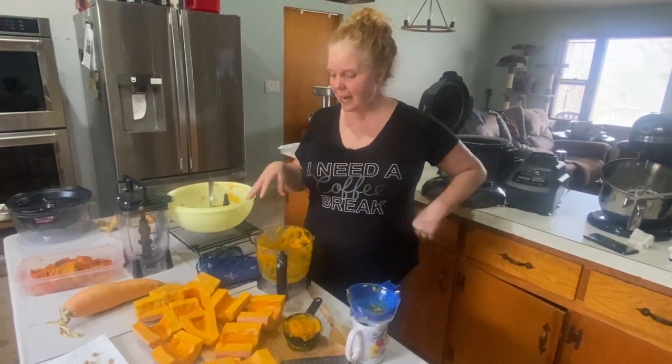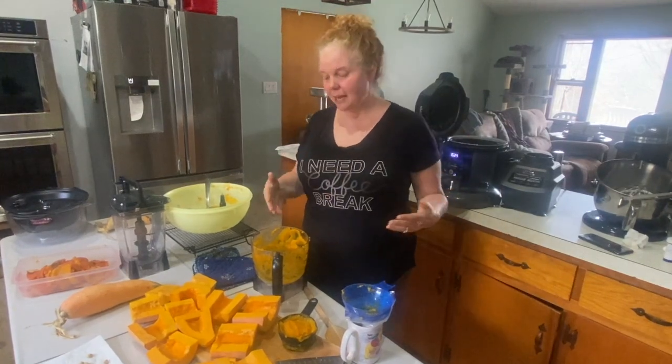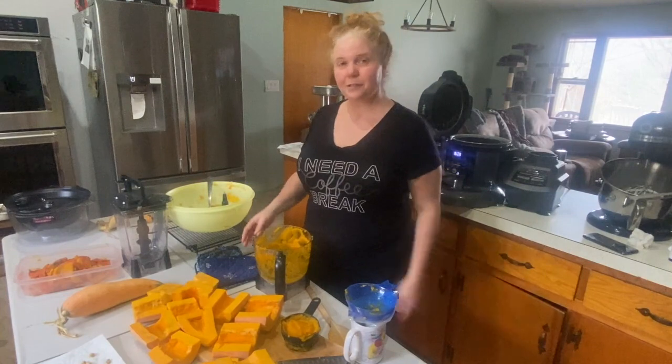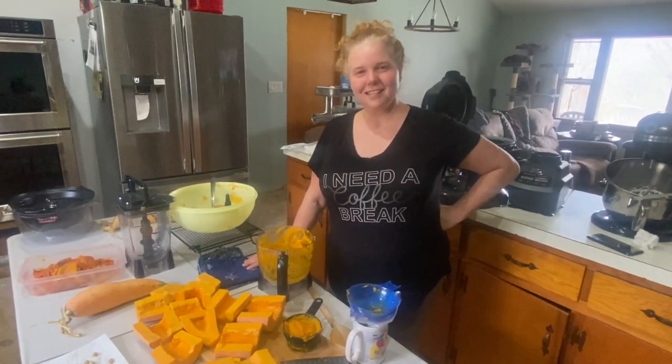So we're going to show you today how we're processing them — an easy way to steam them, get the skin off, and then freeze ours. Come along with us today as we show you how to process a candy roaster.